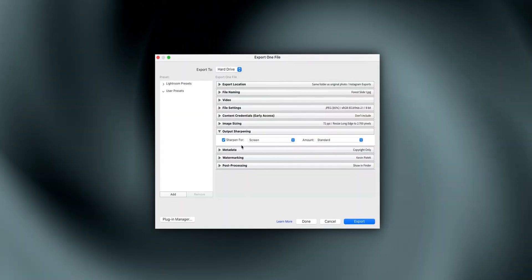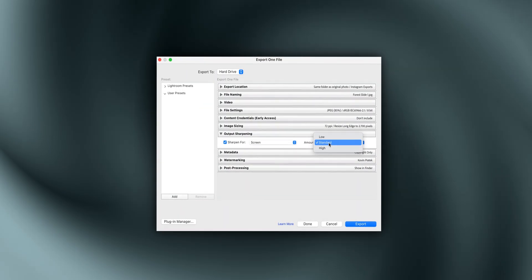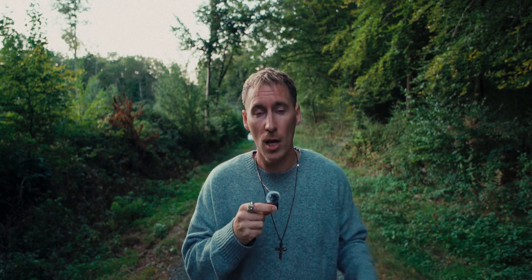Number six: output sharpening. I choose 'Sharpen for screen' and set the amount to 'Standard.' Instagram softens your image after compression, so to retain a bit more sharpness I go with screen and normal. If your image already looks really sharp, you can go with 'Low' or just don't use it at all.